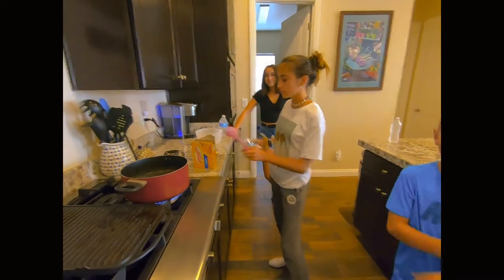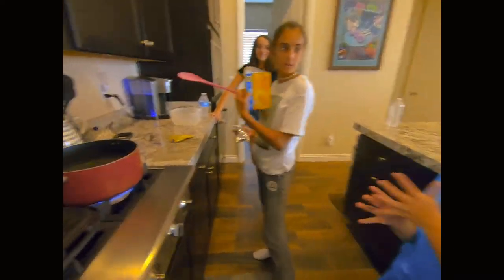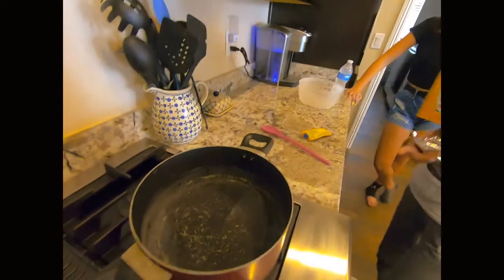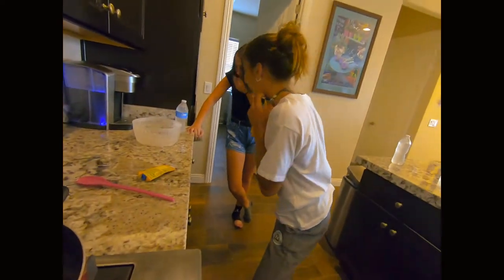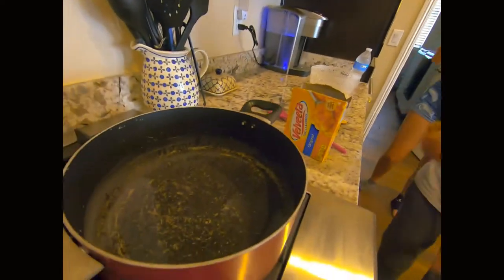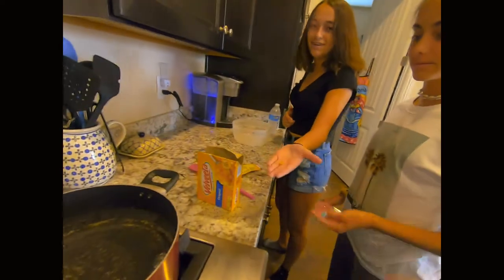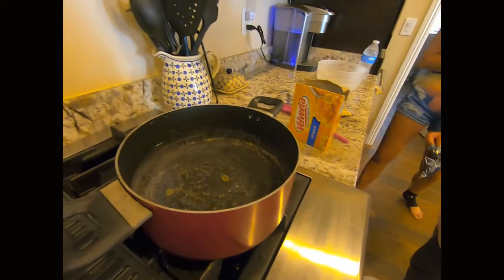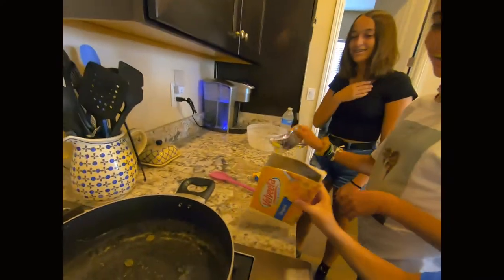We're making mac and cheese — this is the first time making mac and cheese. So the water is beginning to bubble, so she's going to pour in the noodles. Go ahead and pour them in.